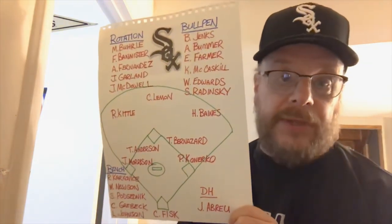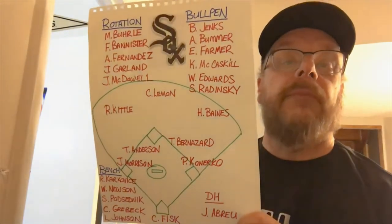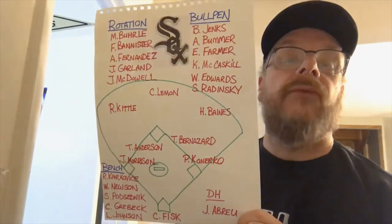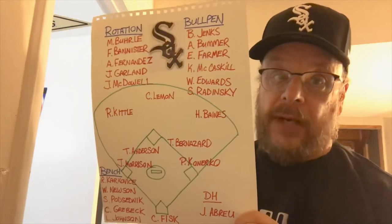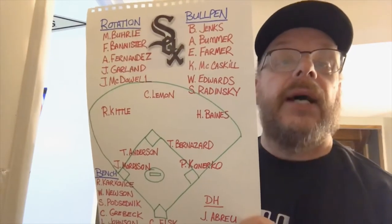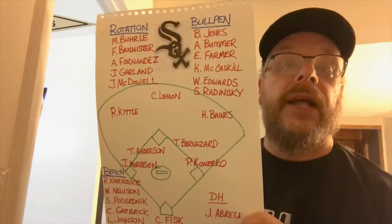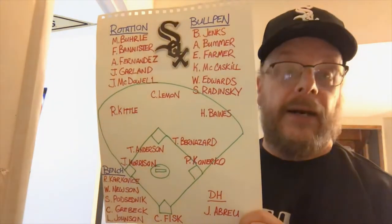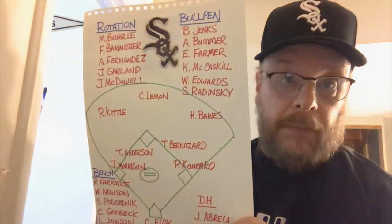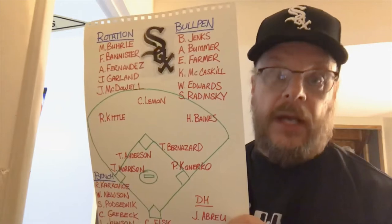The starting rotation — up there you can see I've got Mark Buehrle (probably spelled his name wrong), then you've got Floyd Bannister. I remember when I was in high school I had a Floyd Bannister jersey, number 24. Then you've got Alex Fernandez — remember Alex Fernandez? Man, that guy was good. Then you've got John Garland, and then at the bottom there you have, of course, Black Jack McDowell. That's a great White Sox pitching staff, I gotta say.